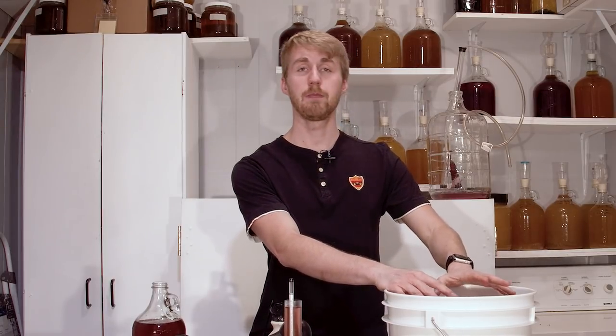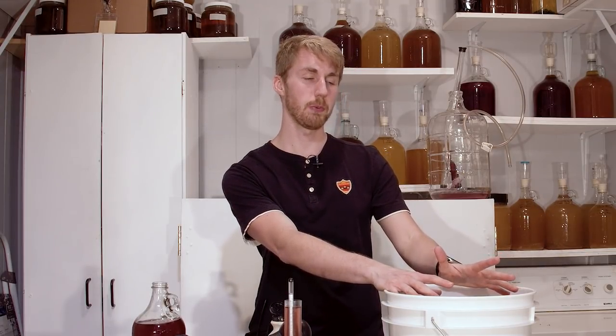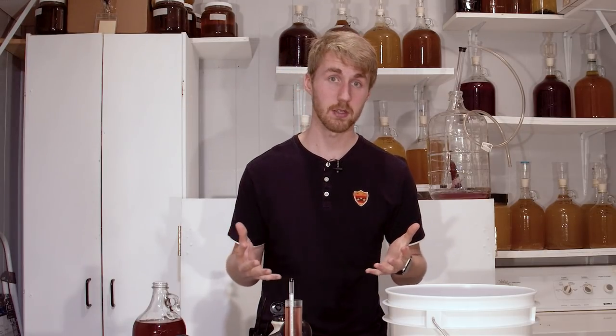I don't want to let this age in this bucket because headspace and air and mead don't always mix super well together. I'm going to let this sit for probably 24 hours and watch for any fermentation. Theoretically, we've capped out the wild yeast and they won't be able to re-ferment because we had residual sweetness — that's the assumption. I'm going to wait 24 to 48 hours, and if there's no re-fermentation, we're going to bottle these two things and let them bottle age safely.